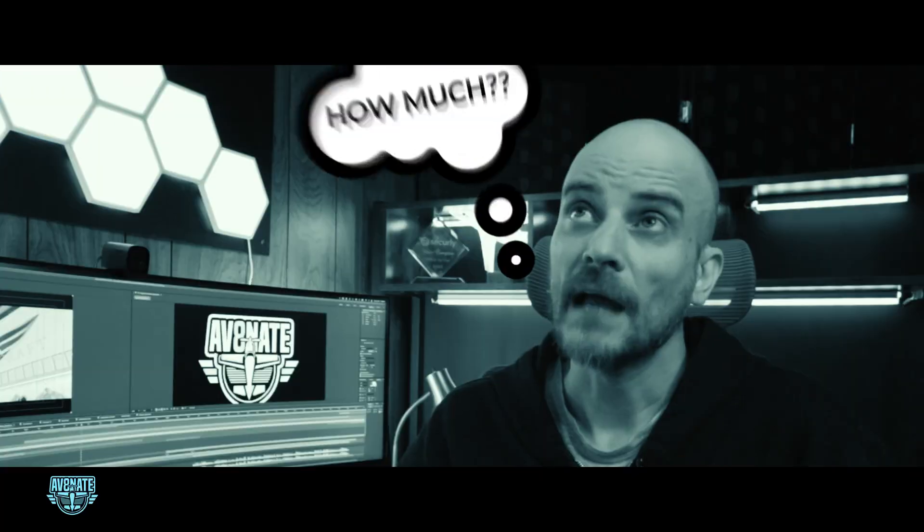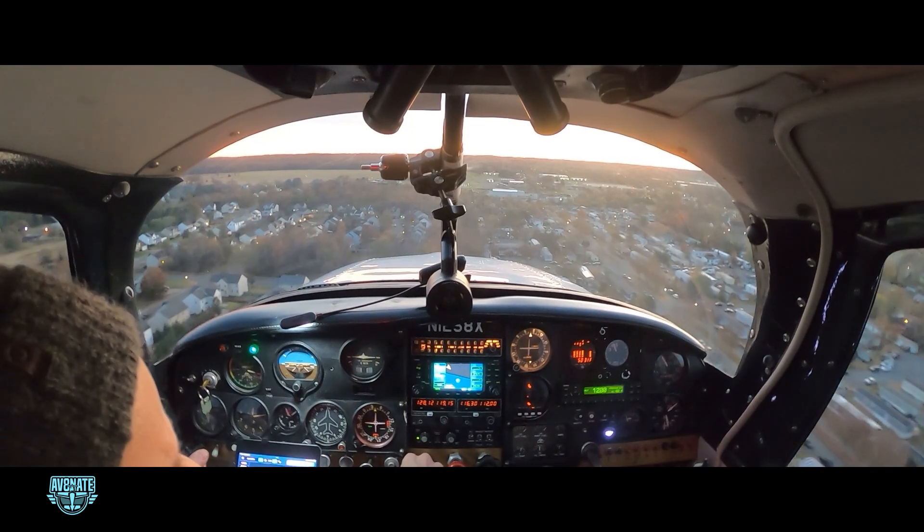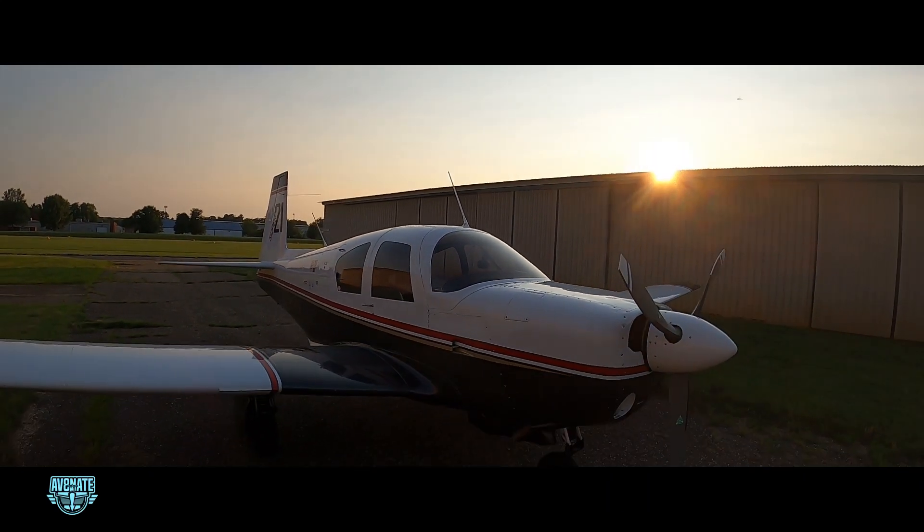Now if you're wondering how much, I'll tell you. This whole upgrade package is coming in at just under $30,000. It's a major investment, no doubt. But I'm not just spending money — I'm building a safer, more capable aircraft that I plan to fly for years to come. And when it's complete, I know I'll look at that panel and think, yep, this is exactly what I pictured when I started dreaming about owning a Mooney.